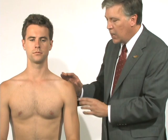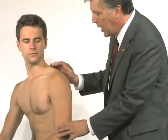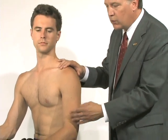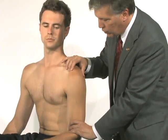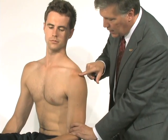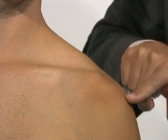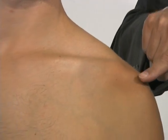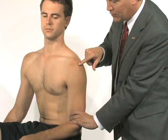In the seated position, I'm going to evaluate the sulcus sign. We've already looked at generalized ligamentous laxity elsewhere in his body. Now I'm going to pull straight down on his arm. You can see how his acromion becomes more prominent. If he had inferior instability, there would be a valley or sulcus right here because of ligamentous laxity.